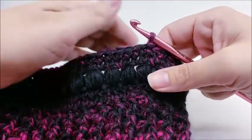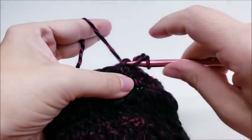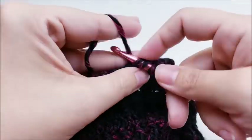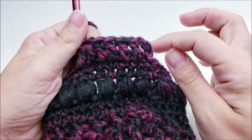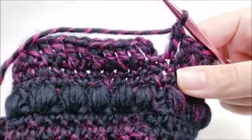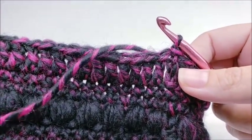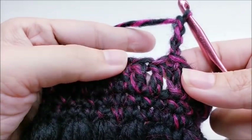60 stitches — end round 18 with a slip stitch into my first single crochet. Now chain three and for round 19 work one double crochet in every stitch all the way around. At the end of round 19, 60 stitches, slip stitch into your beginning chain three.